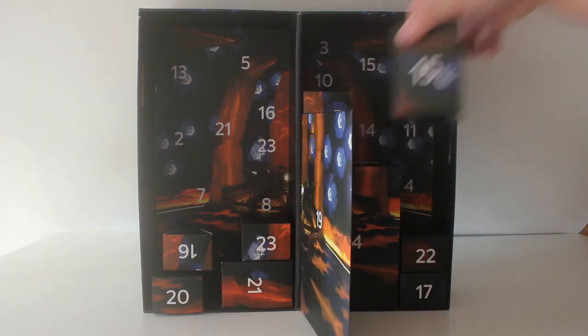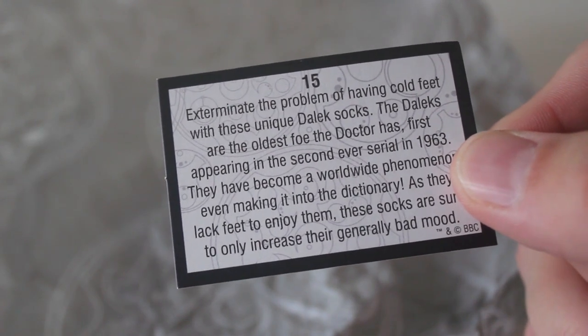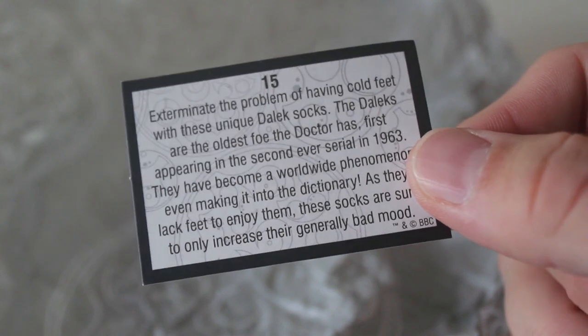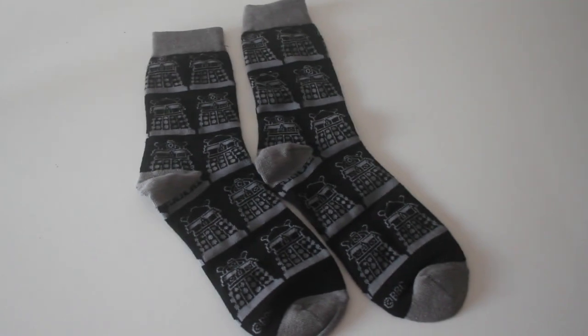Blimey we're starting to get through them now. Door number 15. Box number 15 and the lid's popped open and it is — oh it's socks! Who doesn't love getting socks for Christmas and not just any old socks, they're Dalek socks. Yes they look really nice and I actually genuinely love getting socks for Christmas so I shall definitely be wearing these. Exterminate the problem of having cold feet with these unique Dalek socks. The Daleks are the oldest foe the Doctor has, first appearing in the second ever serial in 1963. They have become a worldwide phenomenon, even making it into the dictionary. I love it and I shall wear them with pride.